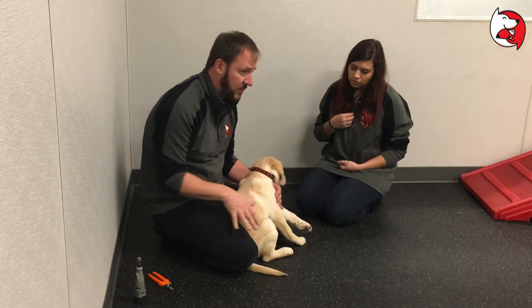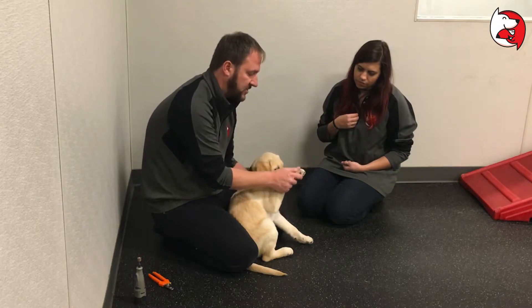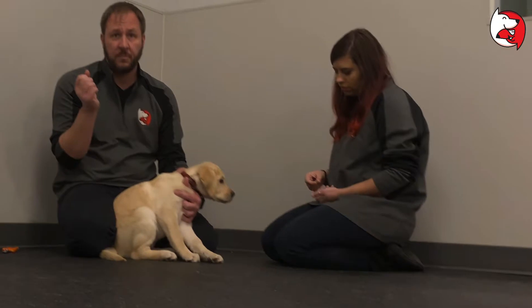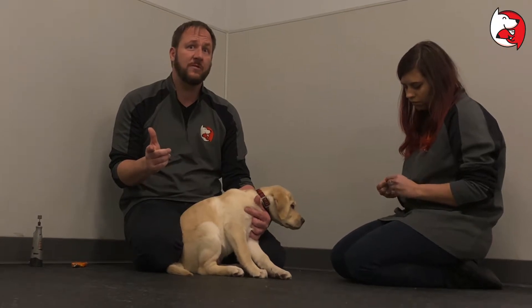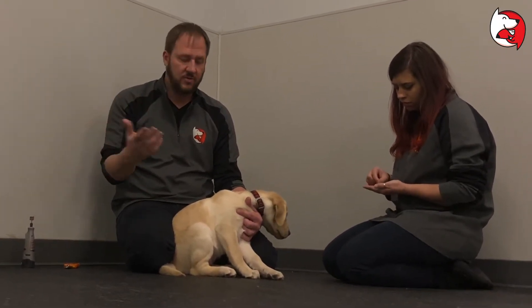The most difficult one — the genesis point of this video — is the nails. You want to get on this right away. The quick, the pink part of the nail, will grow out. And if you cut into it, it will hurt the puppy, it will make them not want their nails done in the future, and it will bleed. We don't want to do any of those three things.